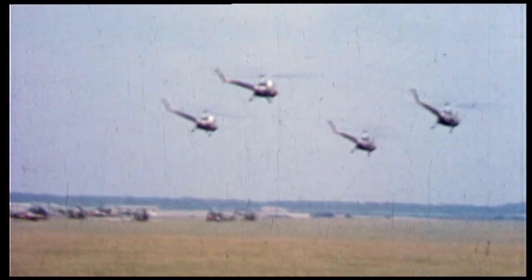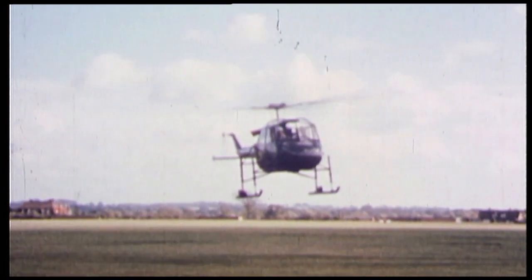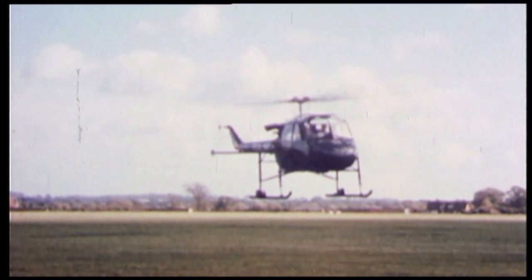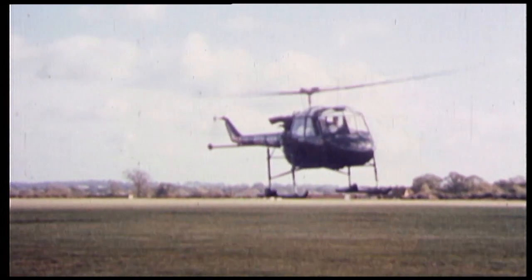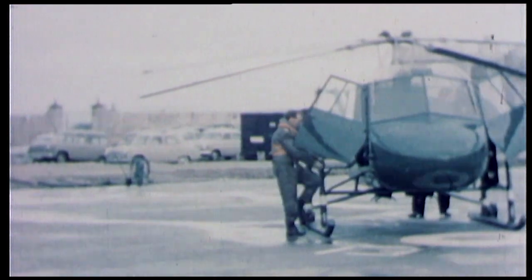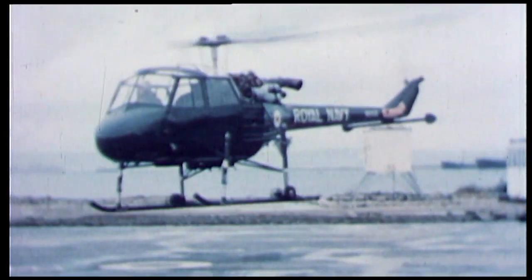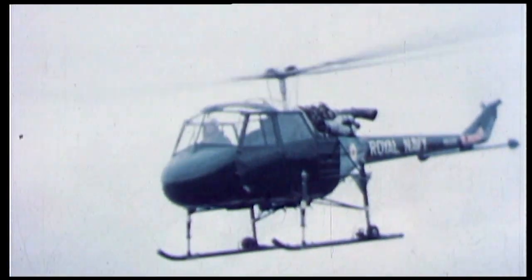The origins of the Westland Wasp lie in the late 1950s with the Army's need for a larger and more powerful replacement for the piston-engine Skeeter, and the Navy's requirement for a light helicopter capable of operating from small ships. Powered by a gas turbine engine developed by the Blackburn engine company, the P531, designed by Ted Siastula at Saunders Roe, was developed in parallel for both the Army and the Navy.